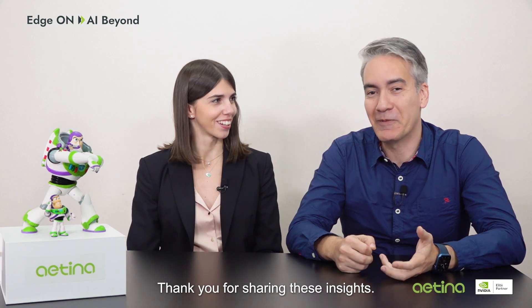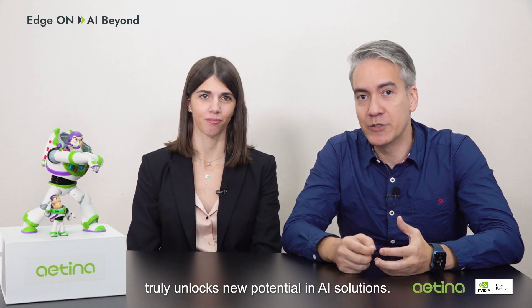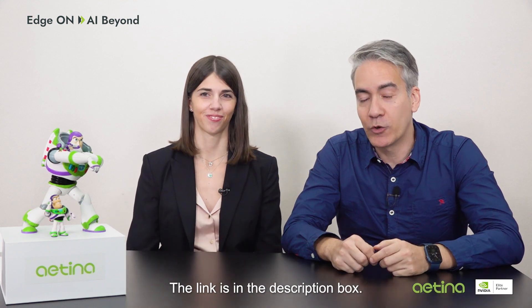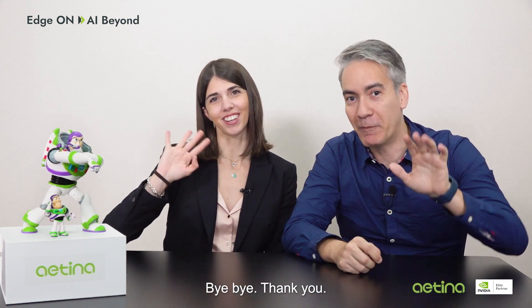Thank you for sharing these insights. My pleasure. The Aetina BSP patch truly unlocks new potential for AI solutions, and if that's something you'd like to know more about, drop us a line. The link is in the description box. Hope to hear from you soon. Bye-bye!